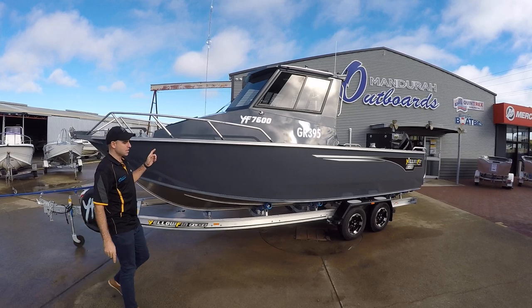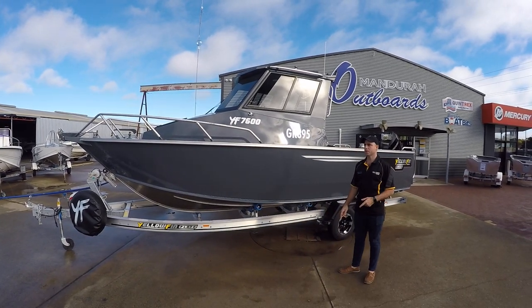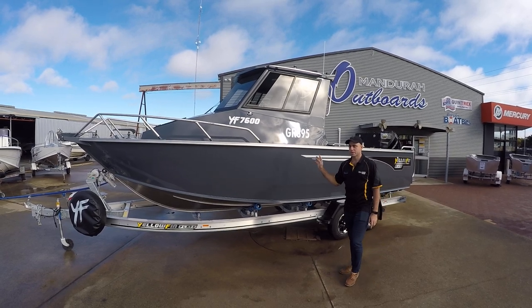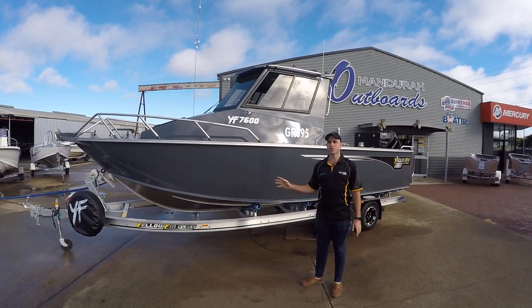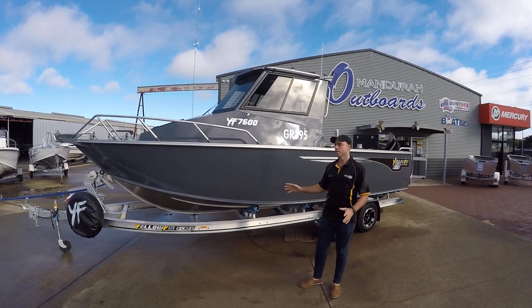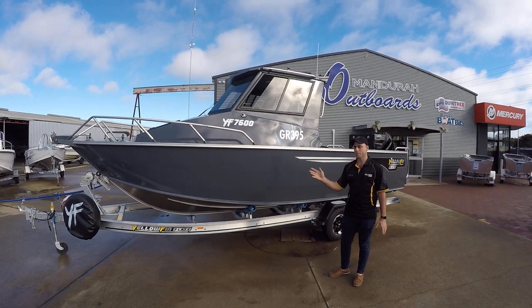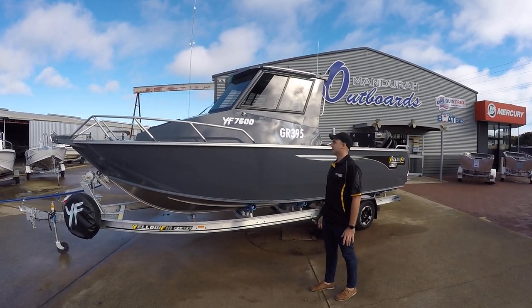7.6 metre Southerner, 6mm bottom sheet, 4mm side sheet, and standard with zip-weight trim tabs. Some of our cousins have got 5mm bottom sheets with floodable keels — if you're into that, you're into that. But we like the way Yellowfin has the heavier bottom sheet so you don't have to worry about pushing water at the boat's backside all the time to make it stable.